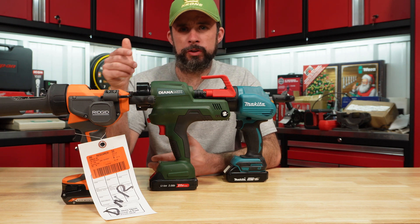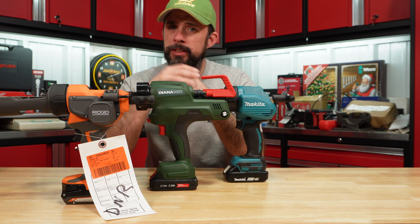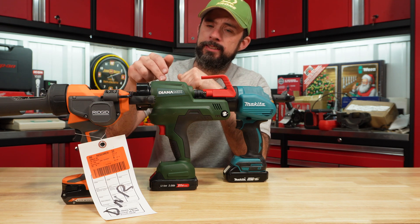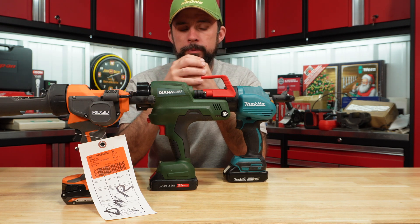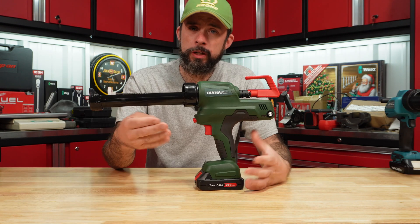Today I have an update video on cordless caulk guns. You've seen the previous episode where I tested the majority of the ones on the market. You've seen that the Rigid and the Animix failed. Additionally, for the first time we are going to test the Makita 18-volt and see how it does compared to those others.